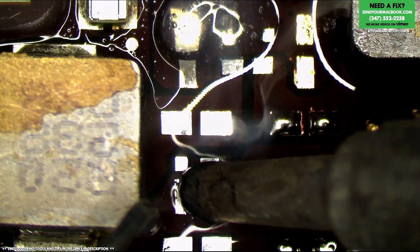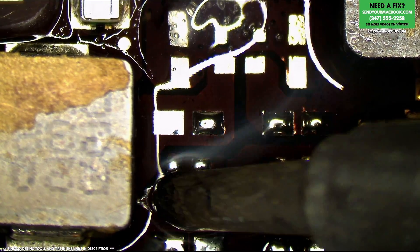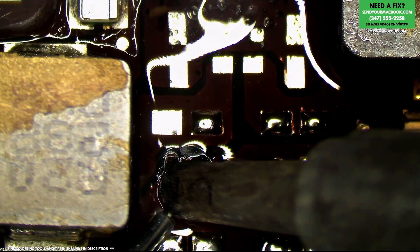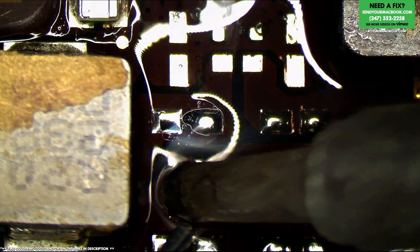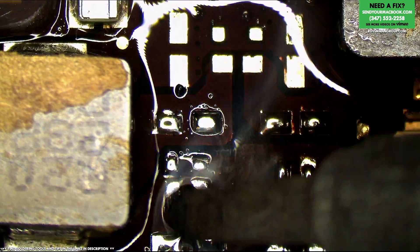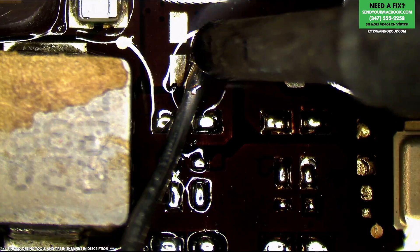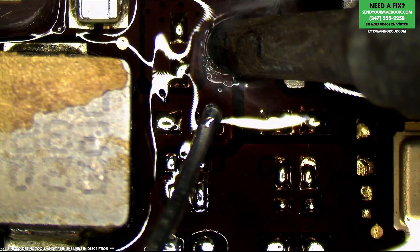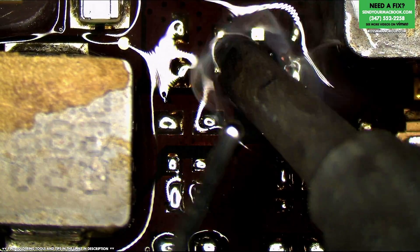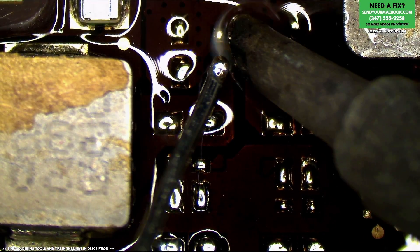It's hard to solder to this part of the board because it has a very high thermal mass. You have to realize that the GPU is going to be using 35 to 45 watts, so this section of the board has to pass a lot of power. In order for the solder to stick to the pad, the pad has got to get hot, but the entire board is absorbing the heat.